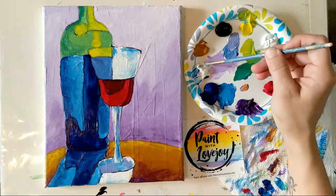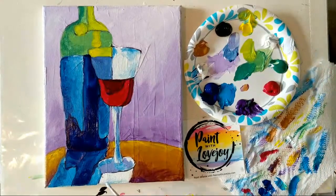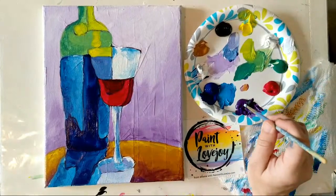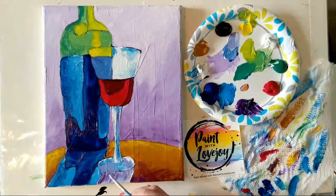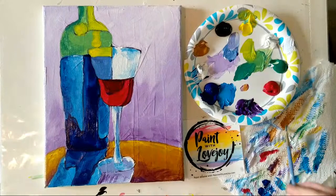Going for a really light blue — grabbing that white with a little bit of the color I was just using, going way lighter. Not bad, kind of a fun funky pop art style. Taking some direct purple and right on the base of that glass on the bottom reflection, putting some dark purple there, wiping the brush off, and pulling that into the reflection on the table.